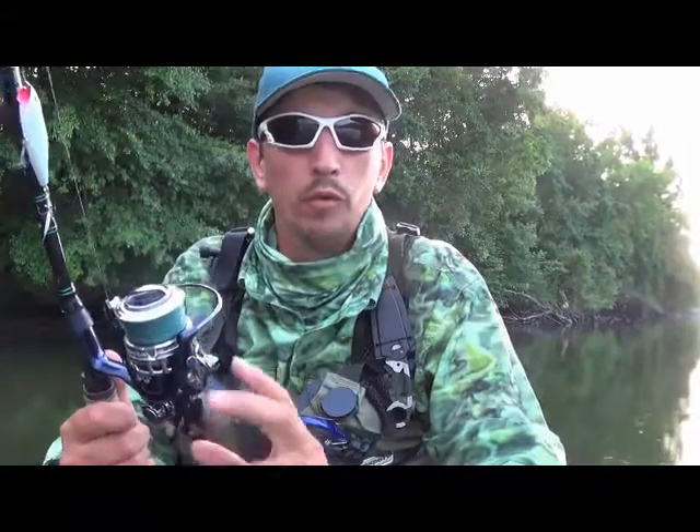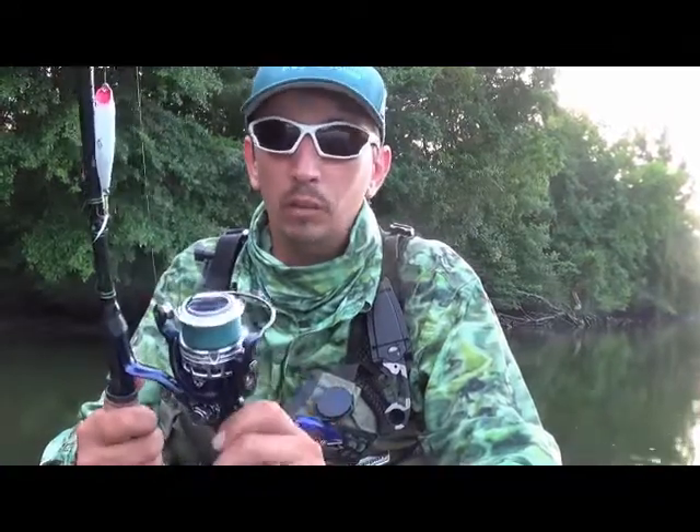20 to 30 inch stripers on this reel, no problem whatsoever. The drag can withstand it. It's got a 20lb drag on here, which is way more than I would need for running the 15lb line.